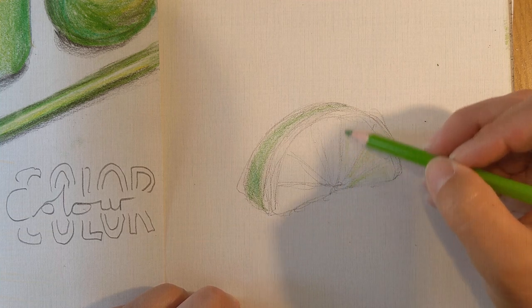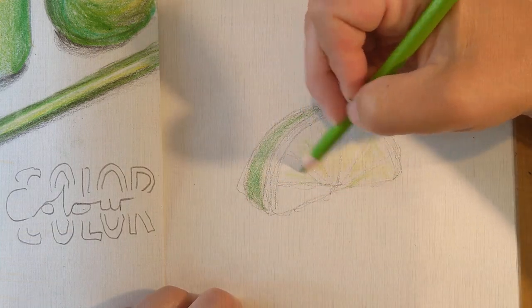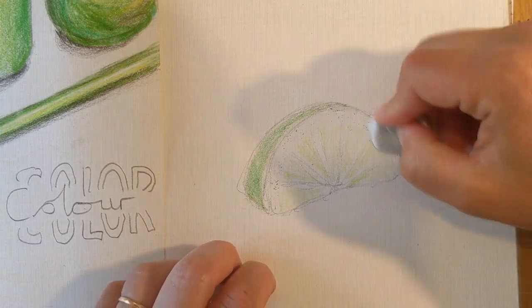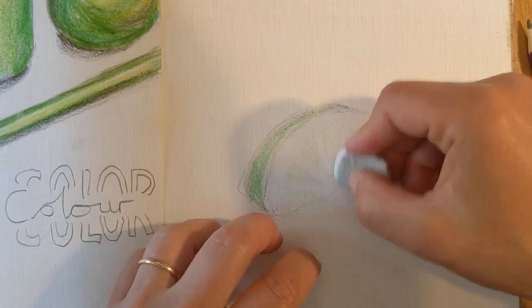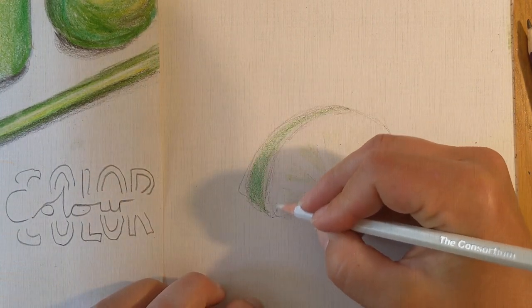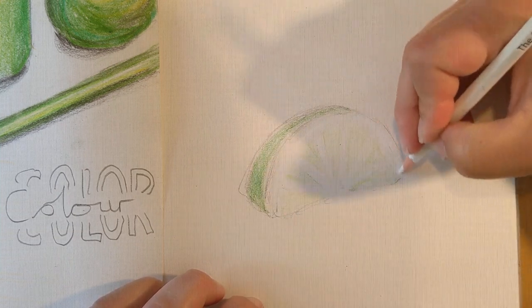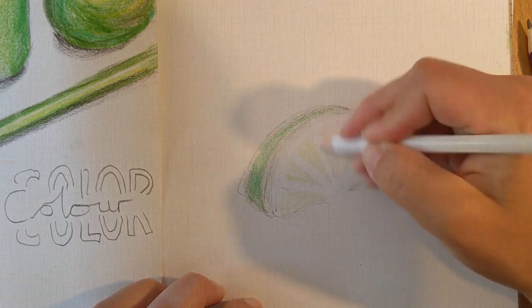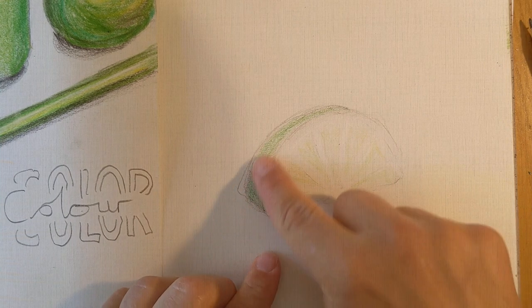The next step — ideally I would rub out my pencil marks first. I'll try to rub a little bit out so you can still see just a little bit. I would apply some white now. If I applied white over my pencil lines, the pencil would remain trapped and you'd always see it. So I'm just going to very faintly rub out some of these pencil lines. This lime has a wonderful white area of the pith around here, and filling that paper texture with white pencil crayon means it will remain there when I apply other colours.